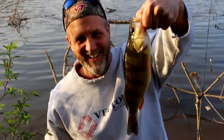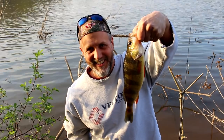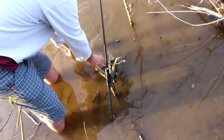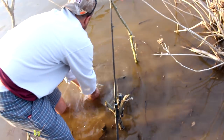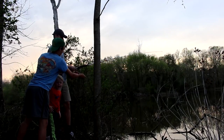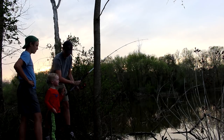Let him breathe a little bit, yeah, and then we take some pictures. That is a beefy yellow perch. He's actually doing pretty good considering he just got manhandled by catfish gear.